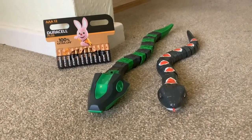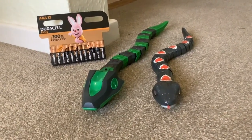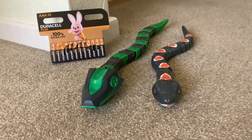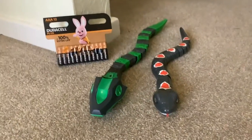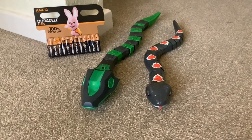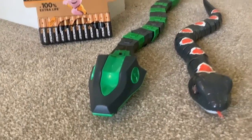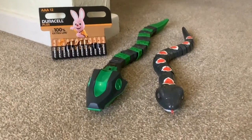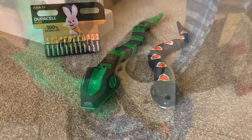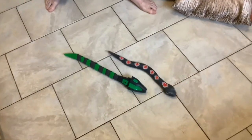Before we give our verdict on the iFly robot, we've got one last thing to cover — putting some fresh batteries in these two snakes. When we unboxed them the other day we only had old batteries in, and the poor snake was going at a snail's pace. We've got some new Duracells now, so we'll pop those in. We've got the batteries in both of them.